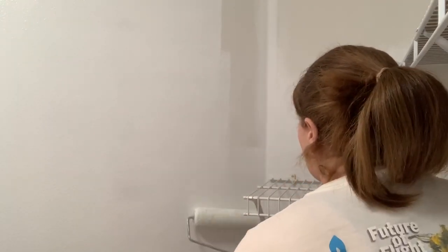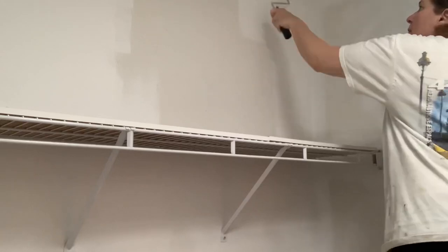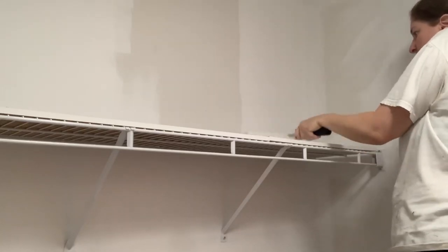Thankfully I keep rollers and paint supplies in my garage on my shelves. I don't know if you guys got to see my garage organization video, but everything is so easy access now and I was able to just go in there, grab what I needed, and come paint the closet.